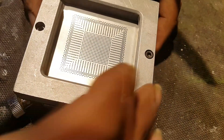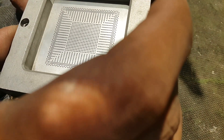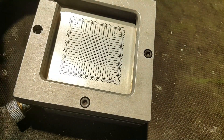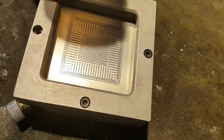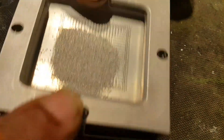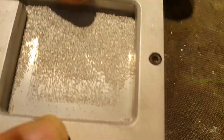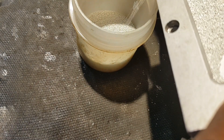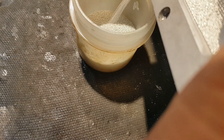Now I will put the balls in this stencil and shake it well. You can see that the balls are fixed in the holes of the stencil.